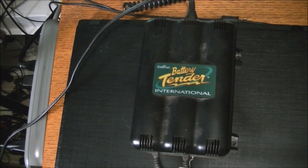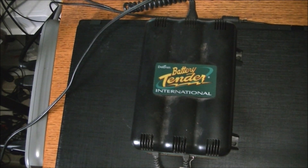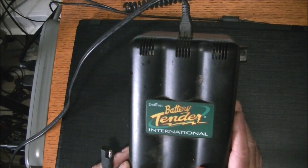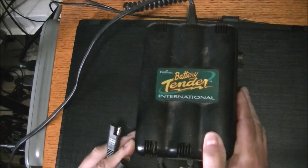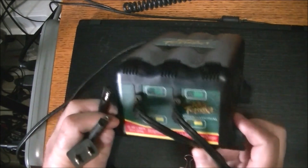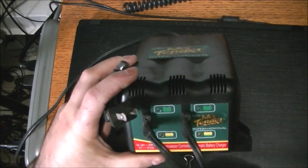Hey everyone, welcome back. My brother dropped off a battery tender battery charger yesterday. I'm not exactly sure what's wrong with it - obviously it's not working. I've never seen this kind of charger before. It says Delfran Battery Tender International. It's very light, so there's not too many components in it, and this is kind of the business end of it right here.